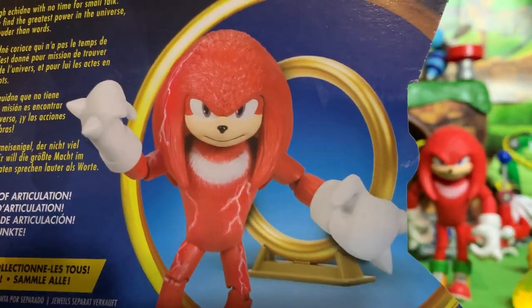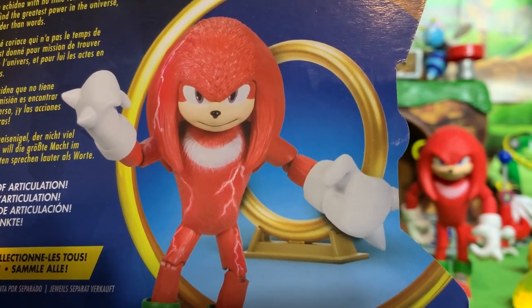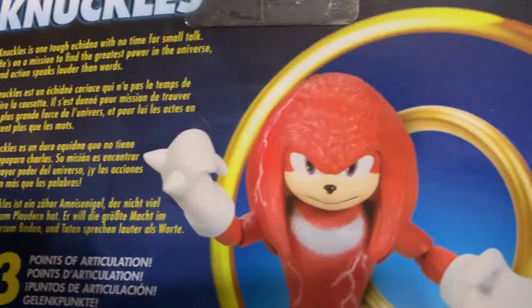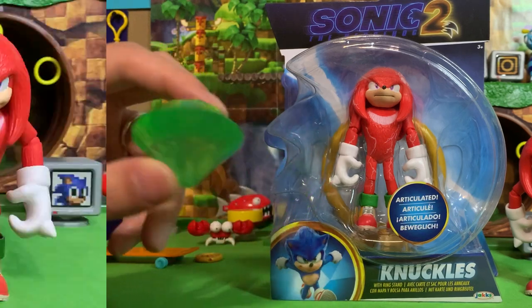Knuckles is one tough echidna with no time for small talk. He's on a mission to find the greatest power of the universe, and actions speak louder than words. Of course, the power he's talking about is the Master Emerald, which we already have because it came with Super Sonic.